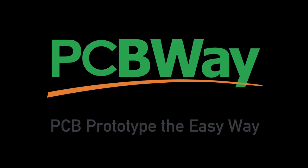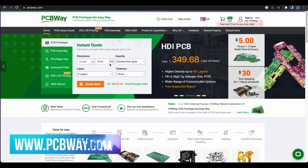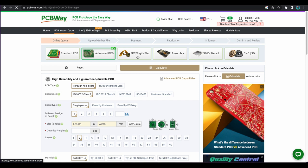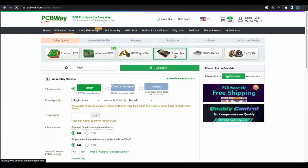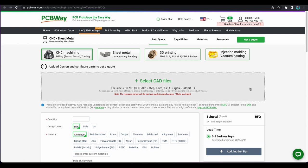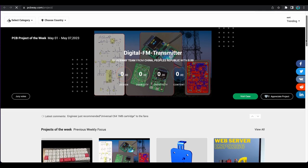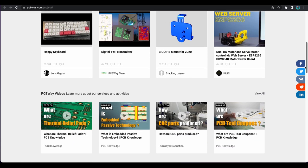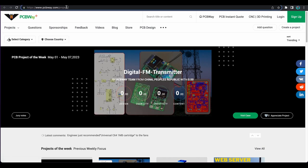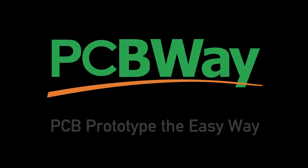You know what else is simple? Ordering PCBs — and that leads to today's video sponsor, PCBWay. Are you looking for a PCB manufacturer? PCBWay offers standard PCBs, advanced PCBs, flexible and rigid PCBs, and assembly. They also do SMD, stencils, CNC, 3D printing, sheet metal, and injection molding. Head over to their shared projects area to find a project to work on and start learning about electronics. Check out PCBWay for all your PCB needs. Thanks to PCBWay for sponsoring today's video.